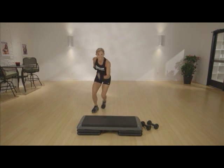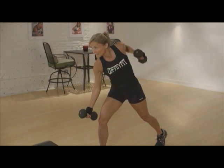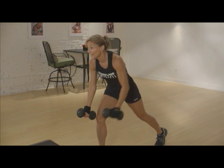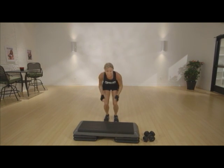Push. Use those legs. Squeeze it. Your back is flat — don't round it out. If you don't have a step, just jump forward and back on the floor, no big deal. Keep going.